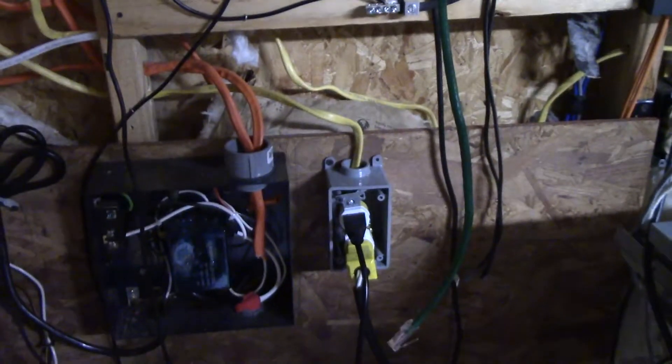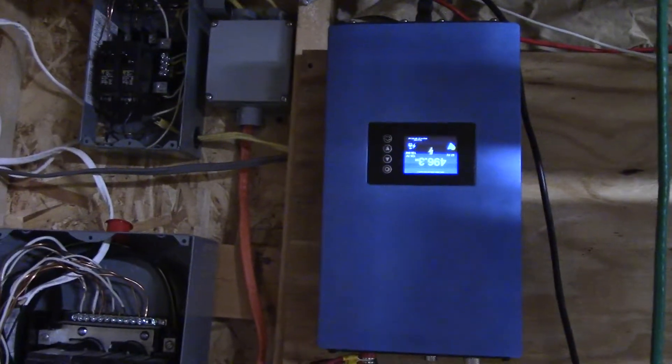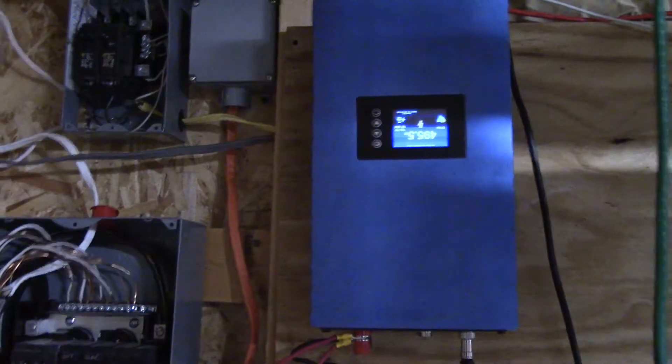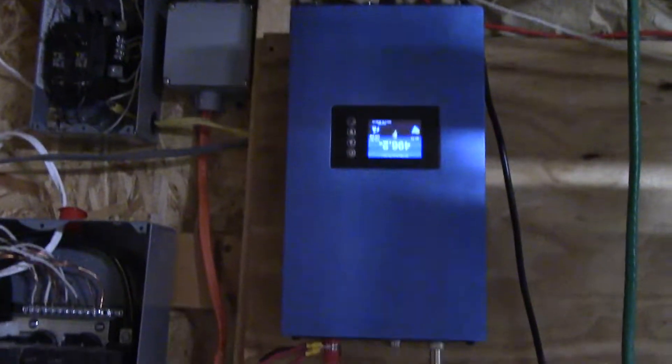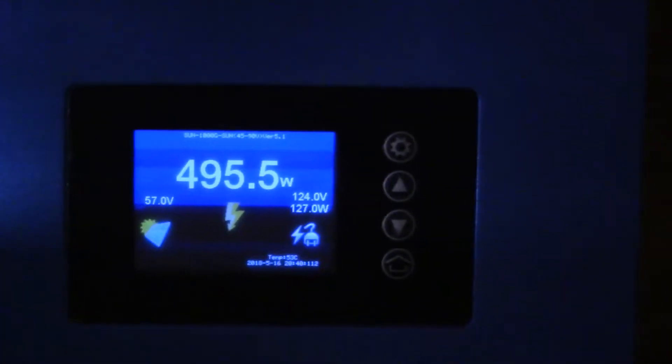That circuit is connected to my UPS where everything is running. I mounted it upside down because it was just easier — I had some other things here and I replaced it with this, so it was easier for me to mount it upside down.